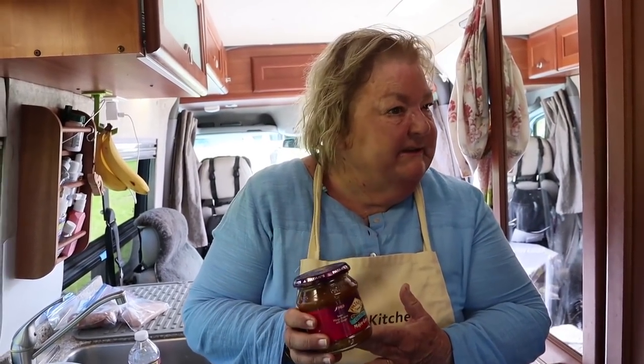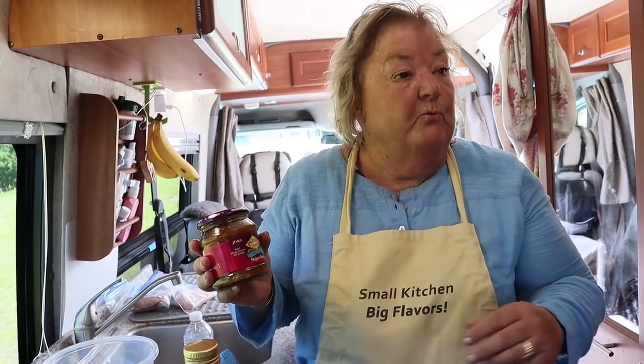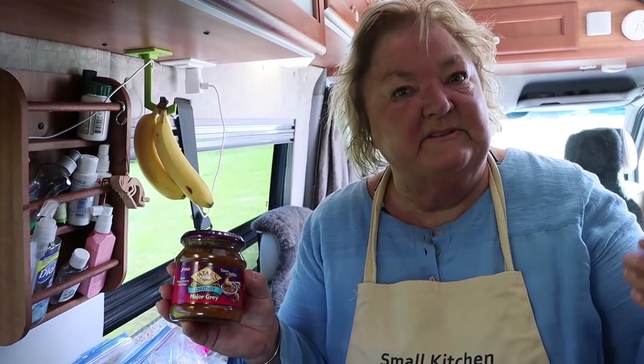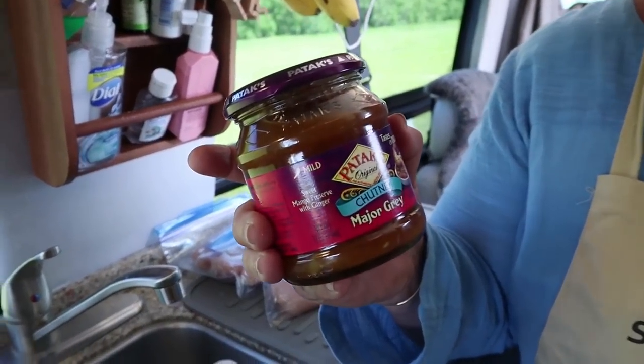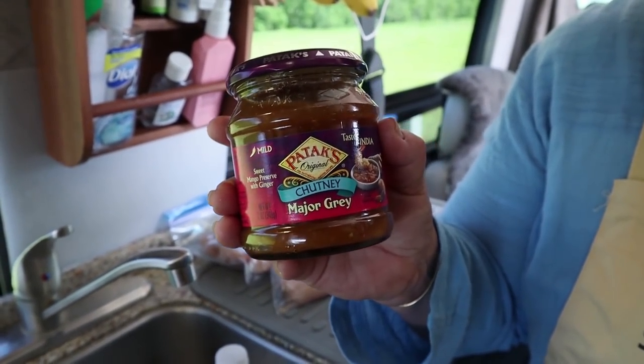I got this great chutney the other day — it's a combination of ginger and mango, so it's a little sweet. I thought what we could do is make a salad dressing with some romaine lettuce, put it to the side, and then make a sauce for the chicken. I've never bought chutney before, so this is something new to me. It's a little different twist on some familiar flavors, and that's what makes getting flavorful food in a small kitchen really fun.